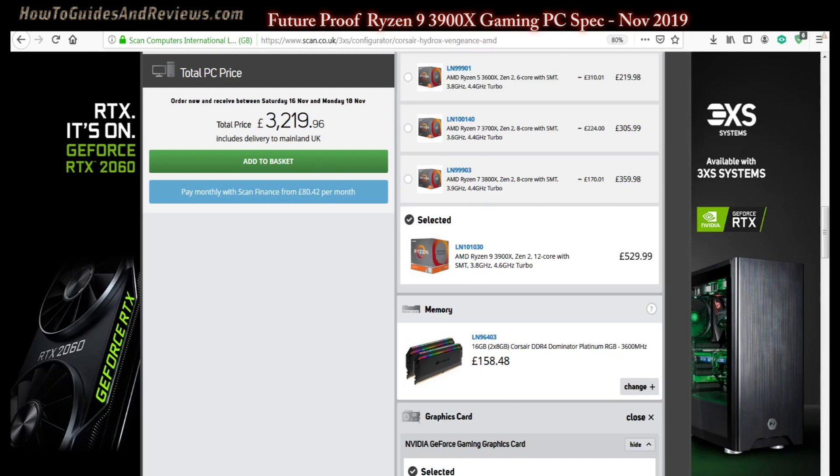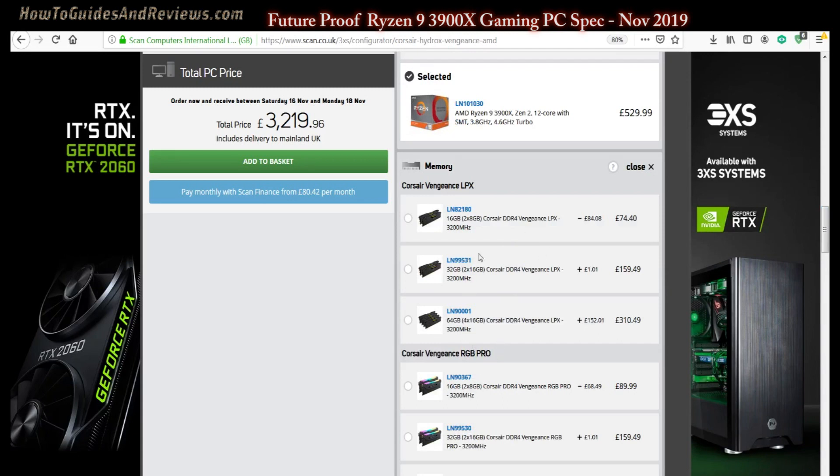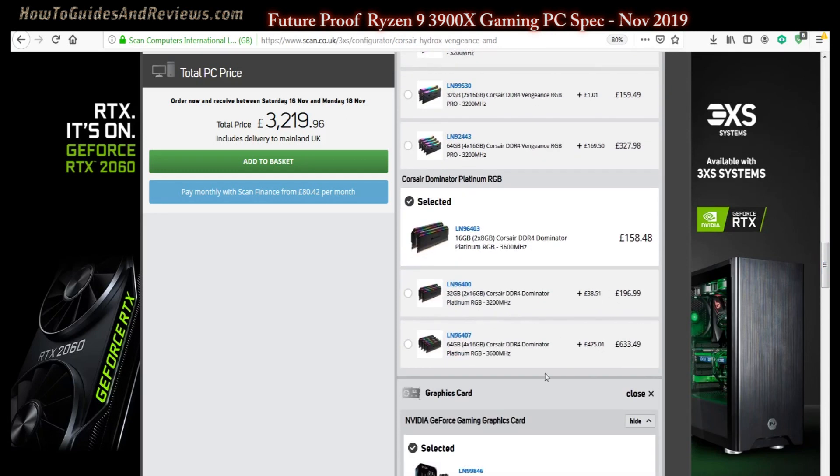For memory, 16GB is what I consider the minimum, so we'll double that. We'll go for 3600MHz — you can overclock the memory as well. However, there's a slight issue: we're going to have to clock it down to 3200MHz since the dominator memory at 3600 isn't available, and 64GB is too big a price jump. So we'll go with the slower 3200MHz memory.